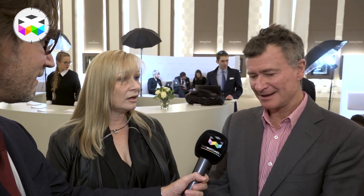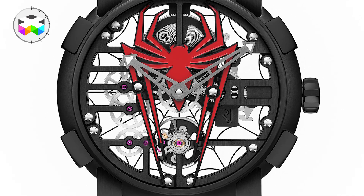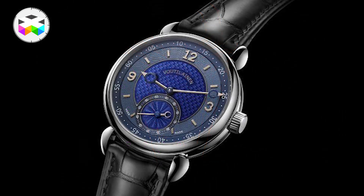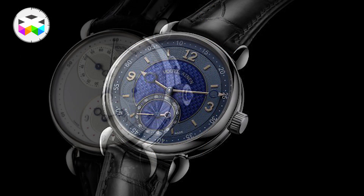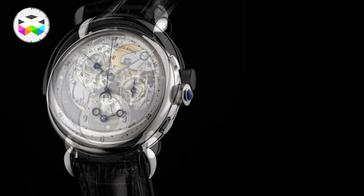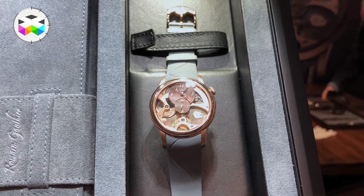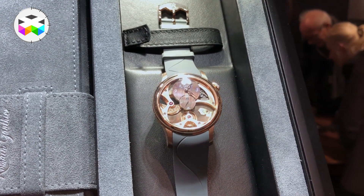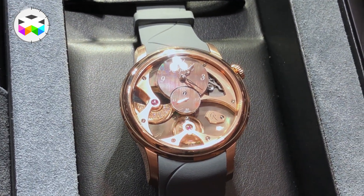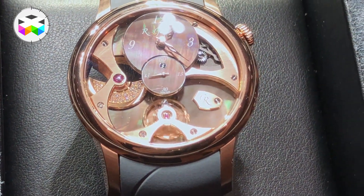Who else? Romain Jerome with the Spider-Man watch on the Skylab — I thought that was fun, which is kind of what that brand is about. We saw beautiful dials at Kari Voutilainen — the Grunewald Brothers have some. What a surprise! I don't think I've seen a bad dial at Kari Voutilainen; I could close my eyes and pick any watch and I would love it. Romain Gauthier's ladies' watch — his automatic now has mother-of-pearl and diamonds set into it, and you can see the rotor from the front of the watch. It's a very beautiful technical watch for women.